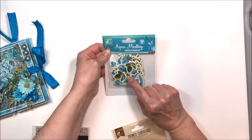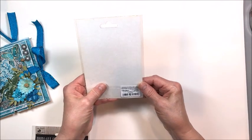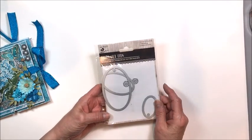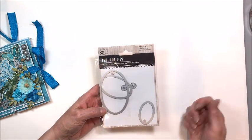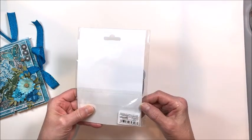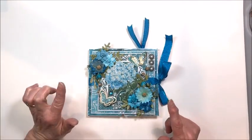I used the Aqua Medley die cuts, which are glittered — you get a ton in the bag, it's unbelievable. I also used primed chipboard — the ornate rectangle frame — and metallic antique silver metallic wax. They also have a die cut machine, so I got one and I'm in love. It rolls everything through almost effortlessly — it's a manual die cutting machine with up to a 6 inch wide platform. They also have dies; I used the thin cut oval tags die. And for flowers, I used the Fairy Sparkle Aqua Medley flowers.